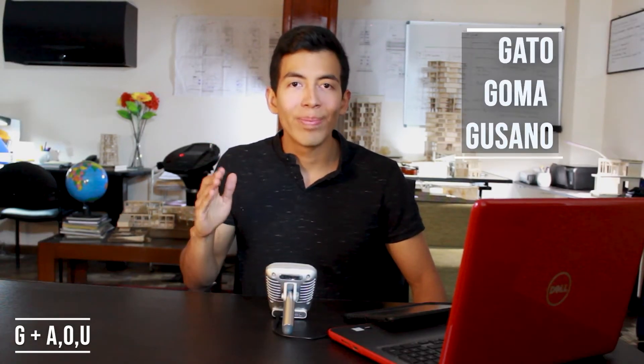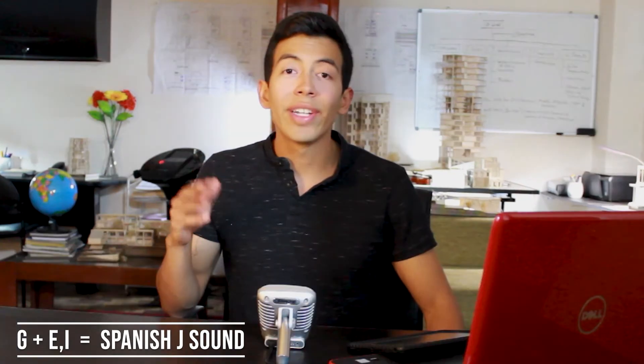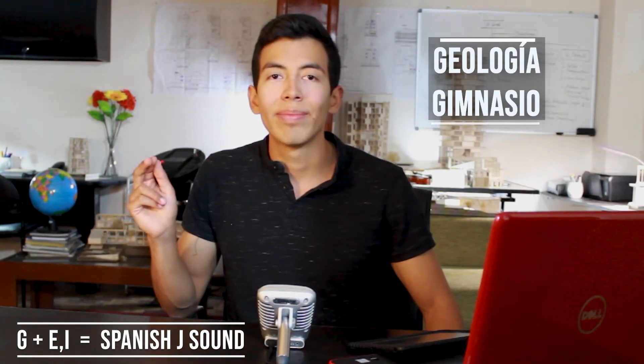La letra G is pronounced exactly the same with the vowels A, O, and U. For example: GATO, GOMA, GUSANO. But with the vowels E and I, it is pronounced as the J sound in Spanish. For example: GEOLOGÍA, GIMNASIO.